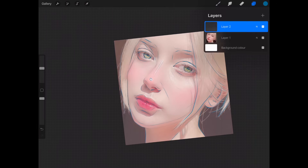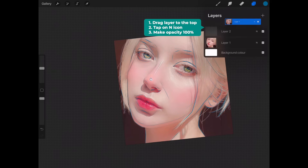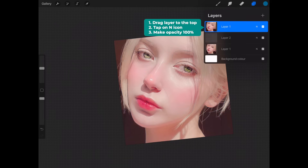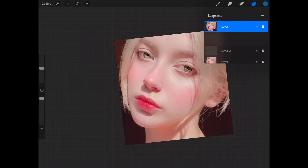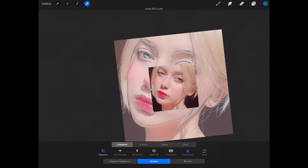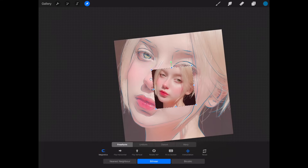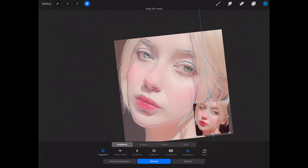Once you're done sketching, click on the layers icon, select the first layer with the photo reference, slide it to the left and duplicate it, drag it all the way to the top, and change the opacity to 100 percent. Click on the transform tool and make it smaller by pinching with your fingers. You can put this at the side of your portrait and refer to it while you paint.